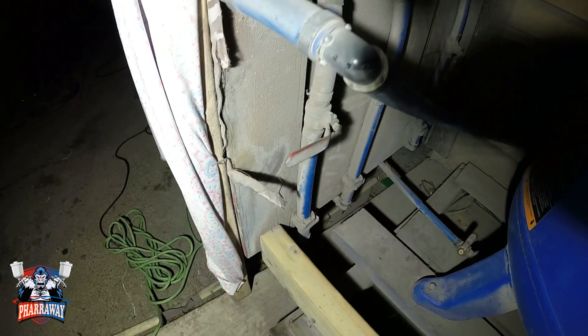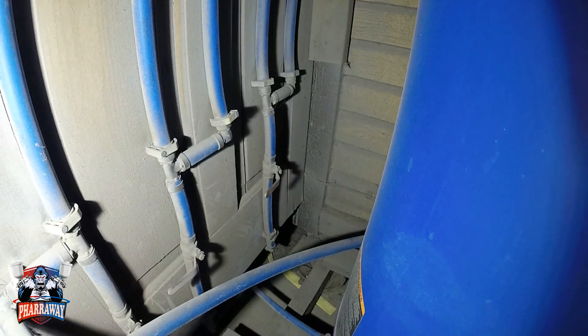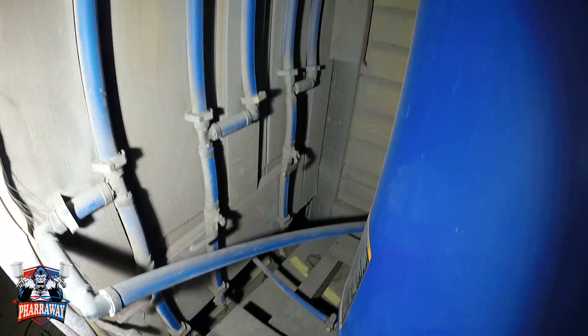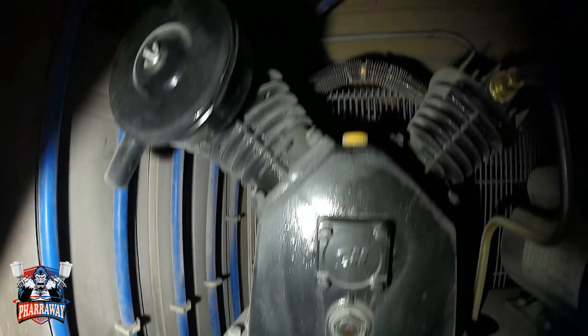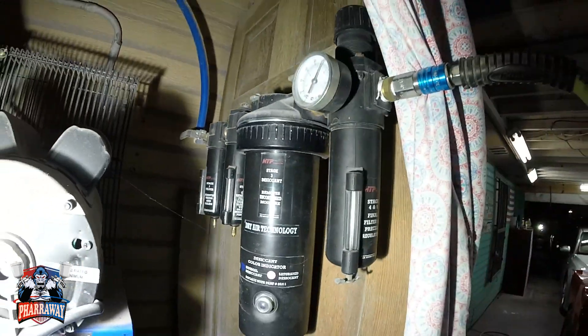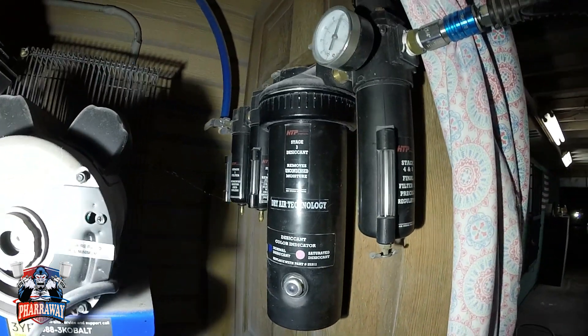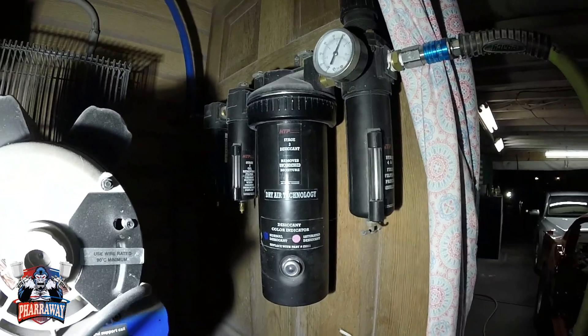I've got three valves down there — one, two, three — right back there. Three valves that will drain the water. After the last one, it loops over and comes to this filtration right here.